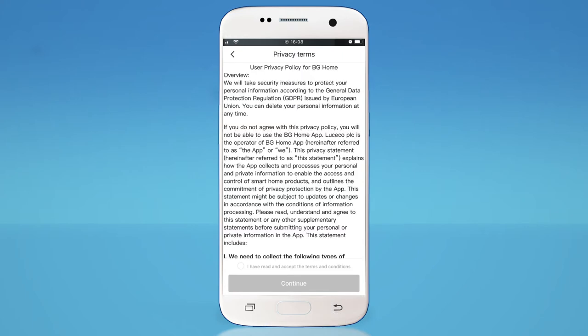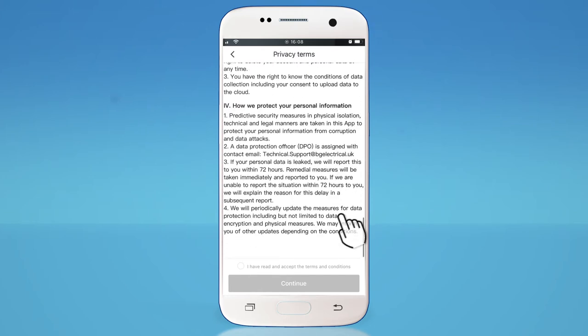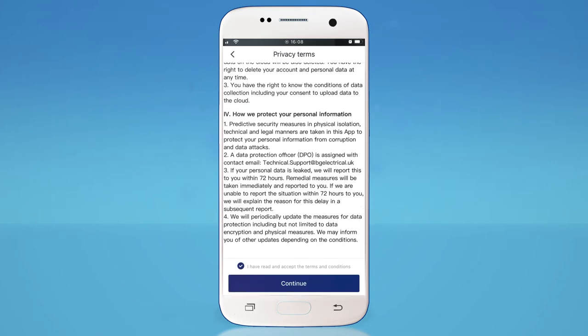Read through the privacy terms. Then, providing you're happy with the terms and conditions and wish to continue using the app, tap the checkbox at the bottom of the screen, then tap Continue.